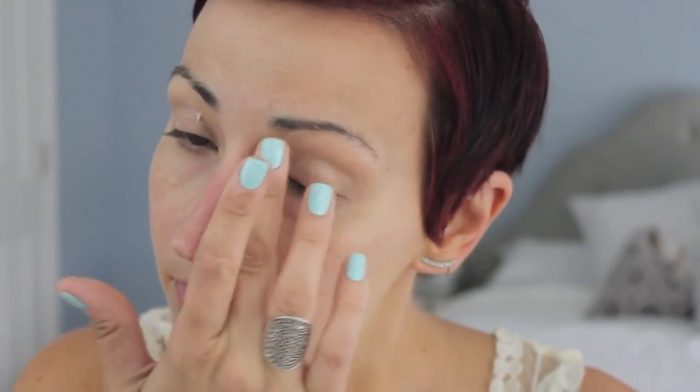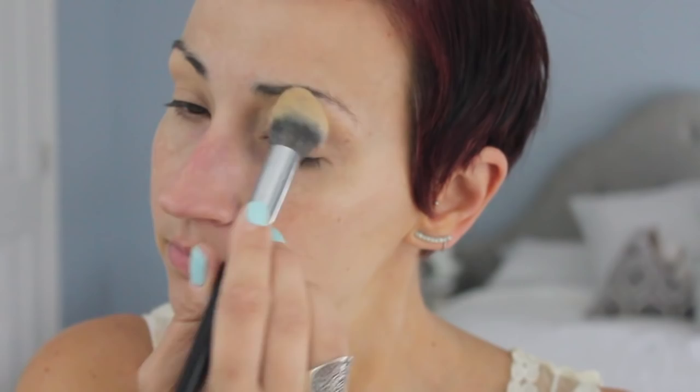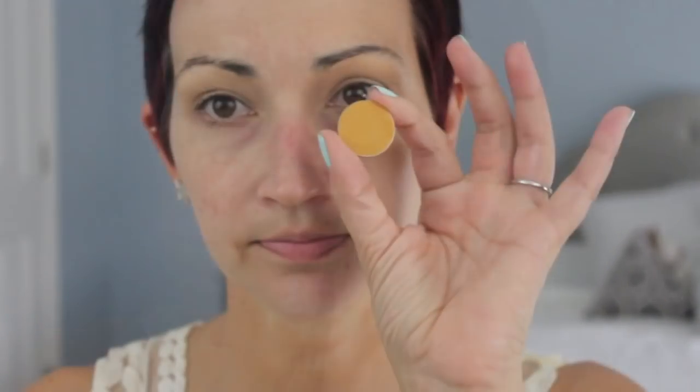I'm starting out with my Morphe concealer in Oats and a new Morphe brush — I'll link it below — it's amazing for concealer. Then I'm using my Smashbox 24-Hour Photo Finish eye primer, which I use all the time, and I set everything with my LA Girl Pro Powder. I've been trying these powders — they're a little heavy so you have to be careful, but I think I like them.